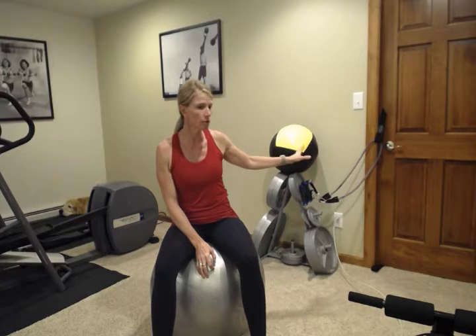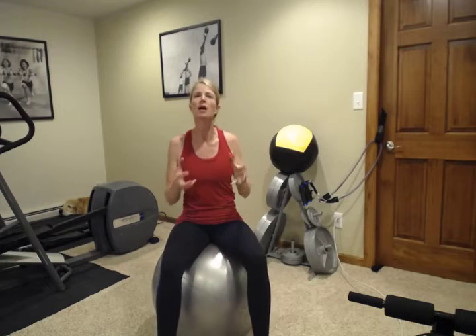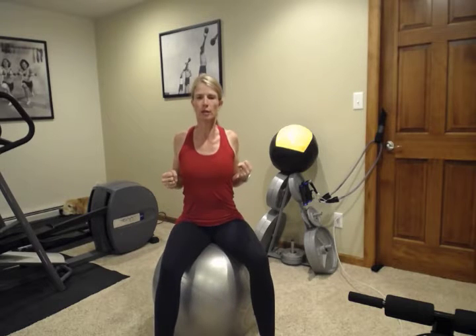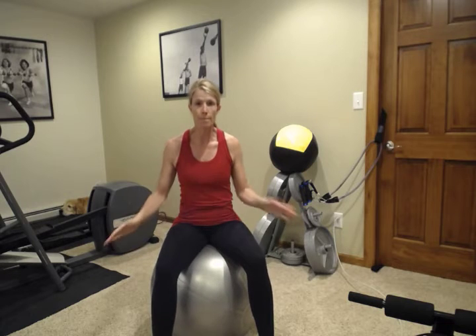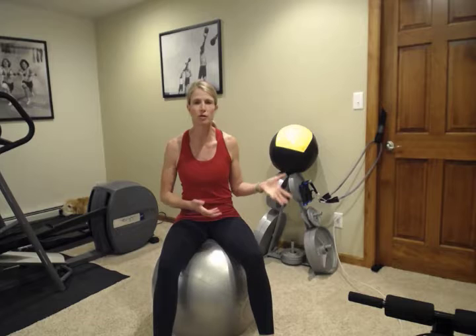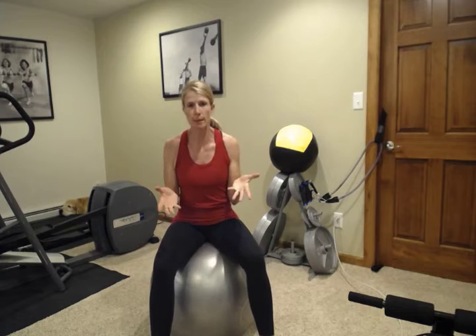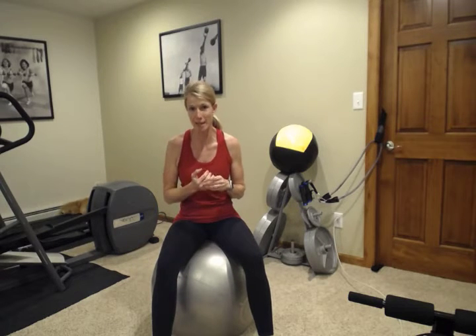We're going to start off with a row on the ball with some tubes. Get a tube set up about chest height, a little bit stronger weight of band so that you're really working those big muscles in your back. We're also going to need a ball. We're also going to need a set of dumbbells for some lateral raises, so a little bit lighter on the weight on those.